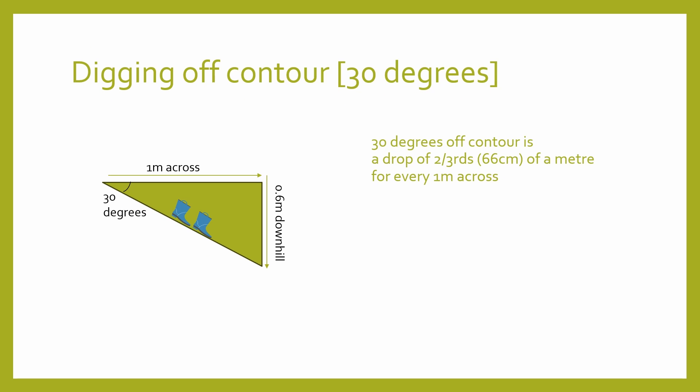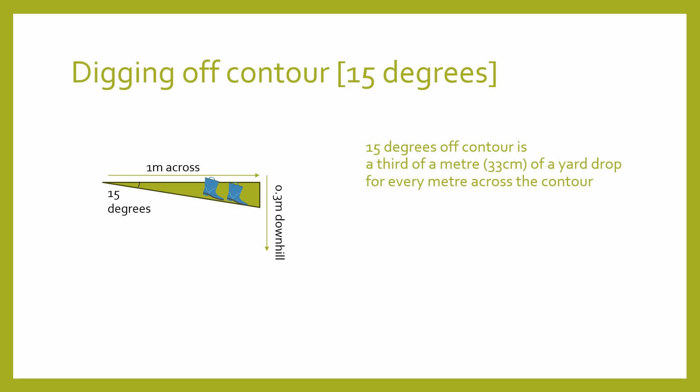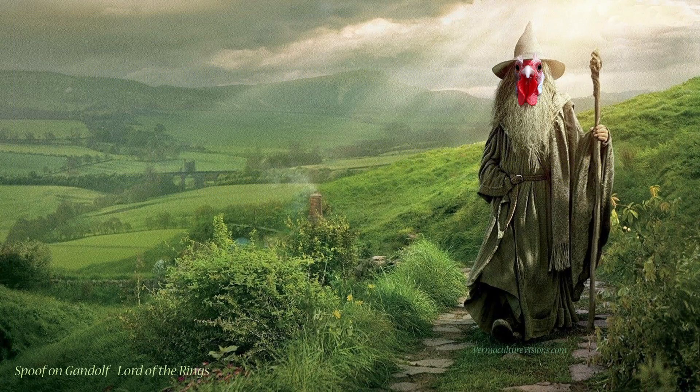Now imagine you're walking across the fields — going downhill as you walk, but also walking across. If you go down only two-thirds of a metre instead of the whole metre, it's still quite steep, but by landscaping standards it doesn't require steps or a retaining wall. That's called the one-third drop — it's 30 degrees. The easiest way to get down a hill in open space is to go down slightly downhill as you travel across. Now imagine you drop by only a third of a metre for every metre that you walk across — this gives us the magical 15 degrees off contour. It's a gentle slope sufficient to enable rainwater to travel along without causing erosion.